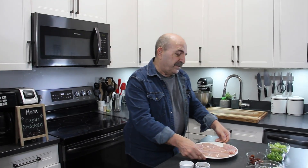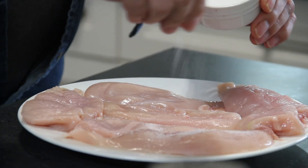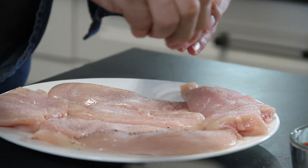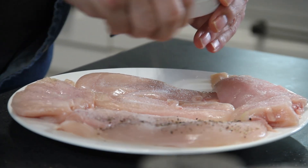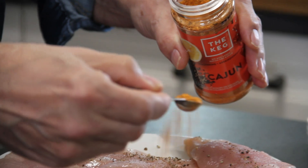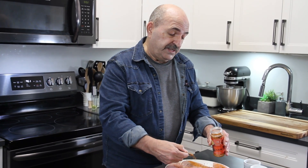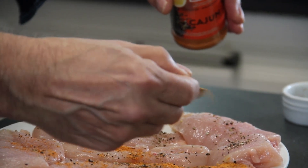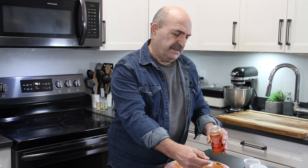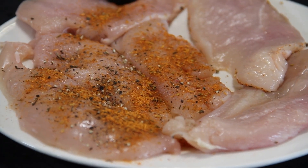Grab yourself about three medium chicken breasts — I've cut these in half just so they fry a little faster. We'll season this up with some salt, ground black pepper, and a teaspoon or two of Cajun seasoning — I'm going to be fairly generous with this. You can pick this seasoning up in just about any grocery store, but I'll put a link to the recipe if you want to make it from scratch in the description. I just love this stuff. We'll flip this over and do the same thing for the other side.